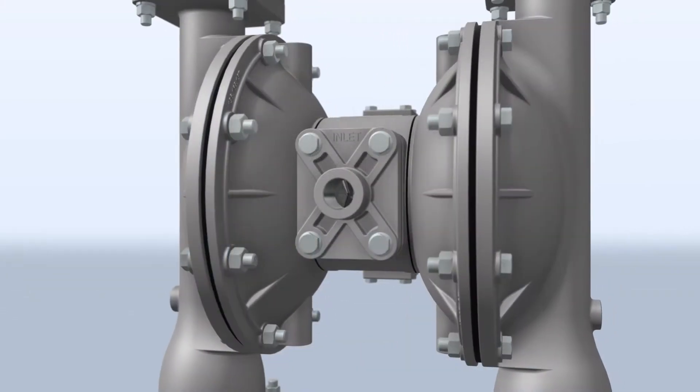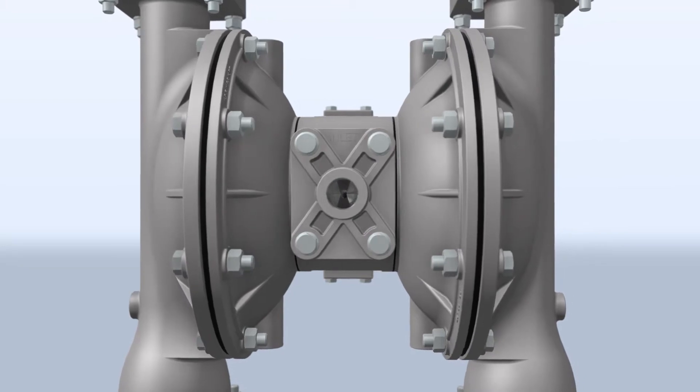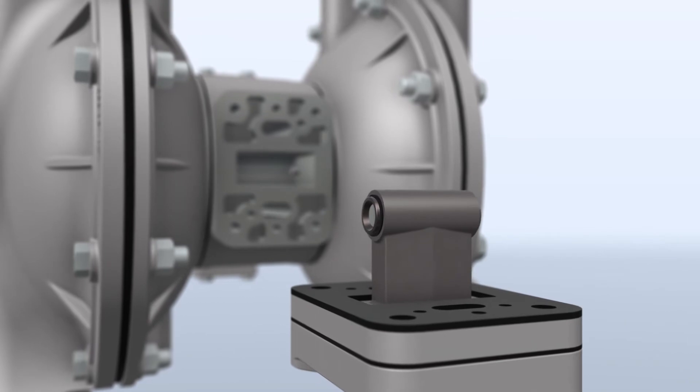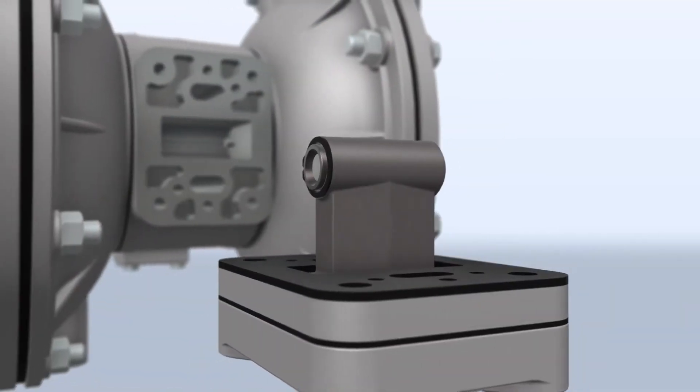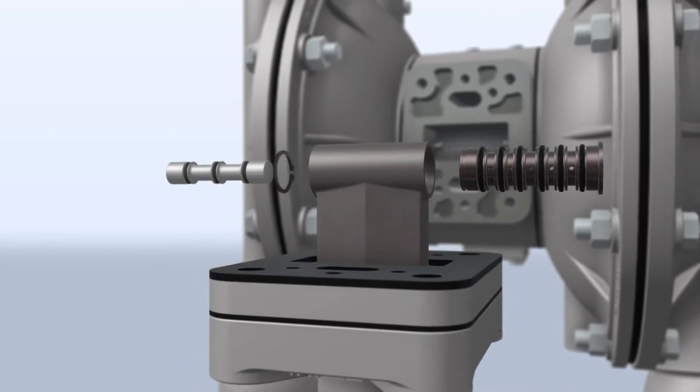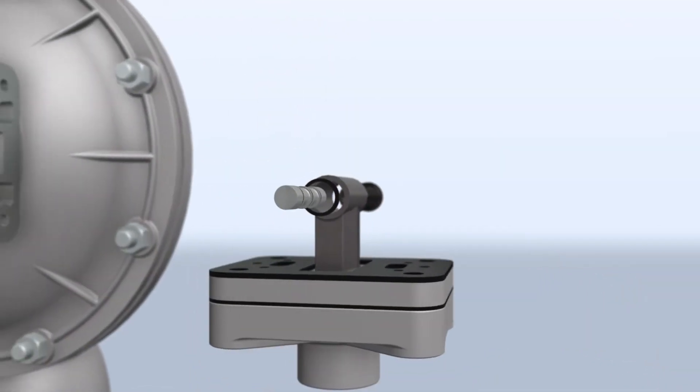With the inline serviceability of the exclusive Sandpiper ESADS Plus, only 4 bolts need to be removed to access and repair the pilot valve assembly. The pilot dynamic O-rings can be replaced quickly, repairing one of the most commonly replaced parts of the gas distribution system.